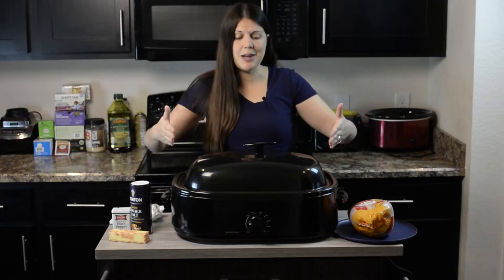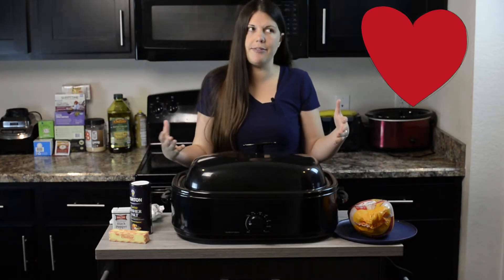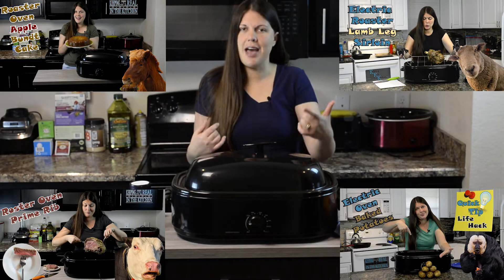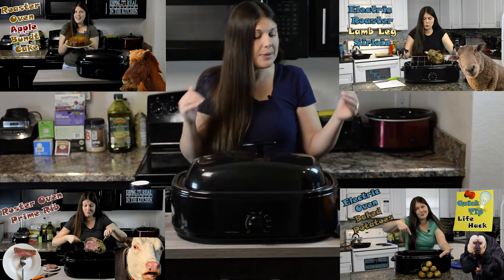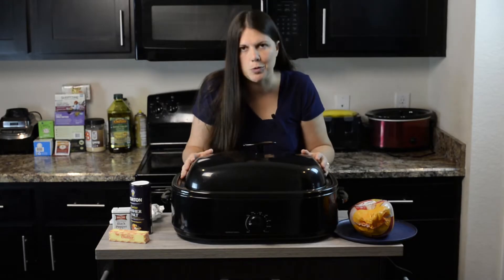Hey everybody, welcome back to Keeping It Real in the Kitchen. I'm Candace Cole. Today we're making a roaster recipe — cooking a whole chicken like a rotisserie chicken, but it's going to be roasterized. We're making it in the roaster oven. It's a pretty simple recipe and I think you guys are going to have no problem with it.